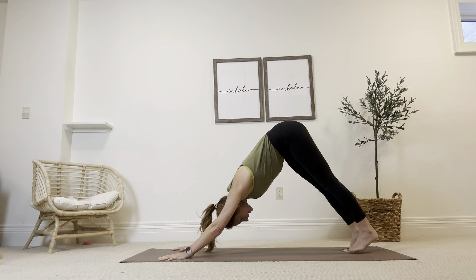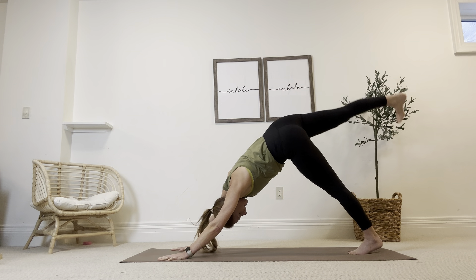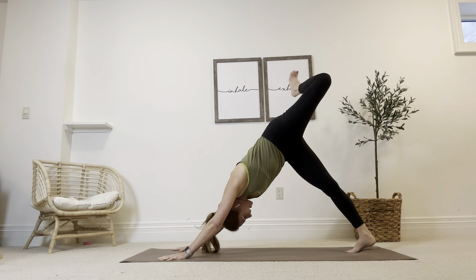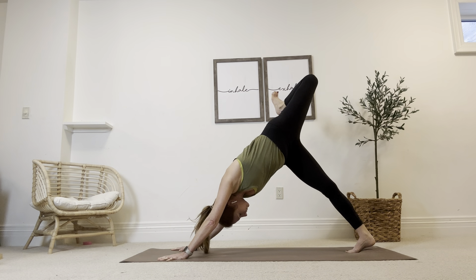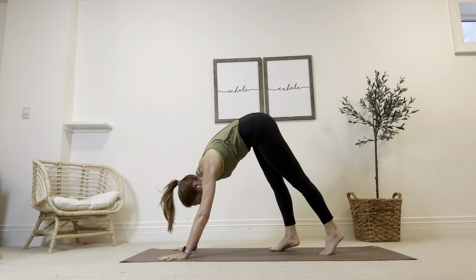Lift the right leg to the sky. Bend the knee. Stack and open up your body. Big breath in. And we'll switch it. Exhale, drop that right foot down. And on your inhale breath, sweep the left foot to the sky. Bending at the knee, open through the hips. Last big inhale. With the exhale, bring that foot down as you begin to walk the feet all the way up to the top of your mat.